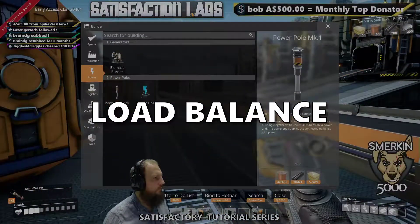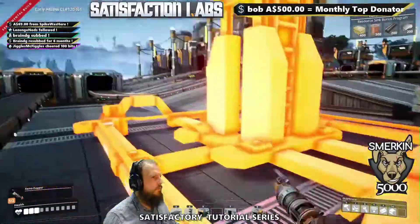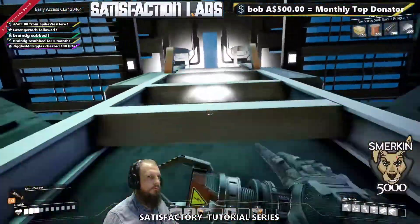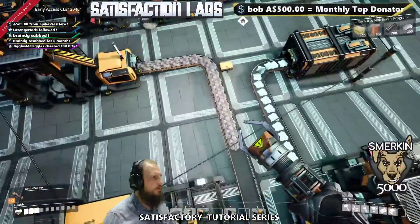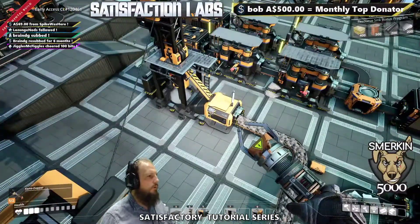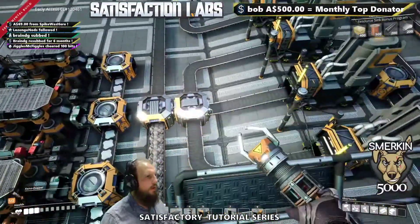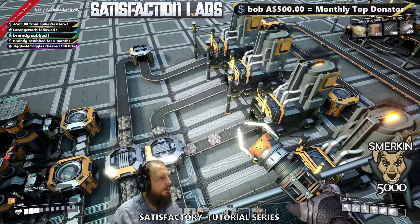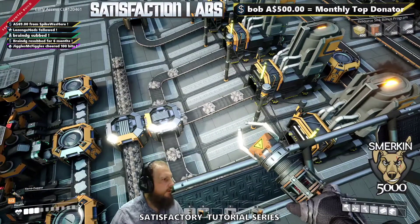Now a good place to observe all of this is from a lookout tower, where you can get a bird's eye view of it. So we've got the 120 per minute coming out of there. Now it's going to load balance into the four smelters, and this setup is designed for later on.